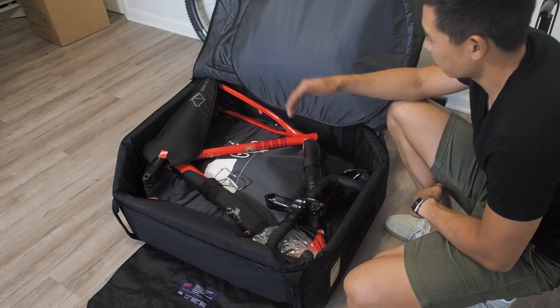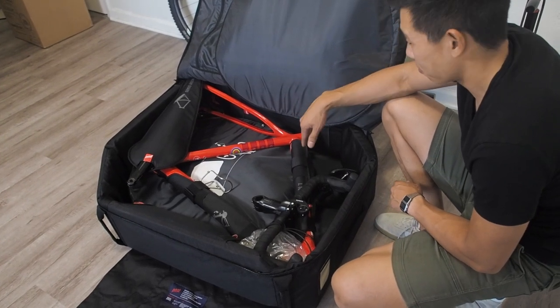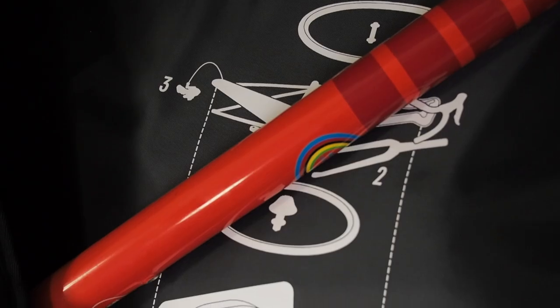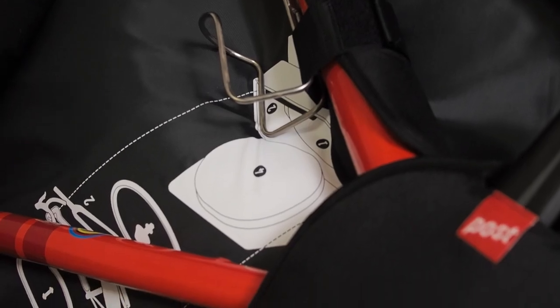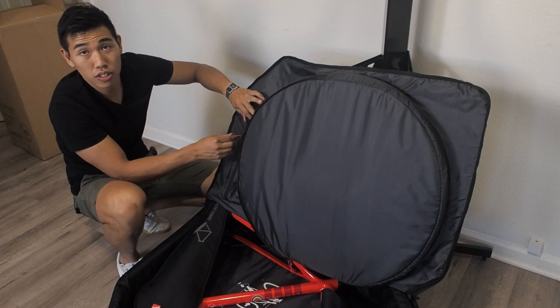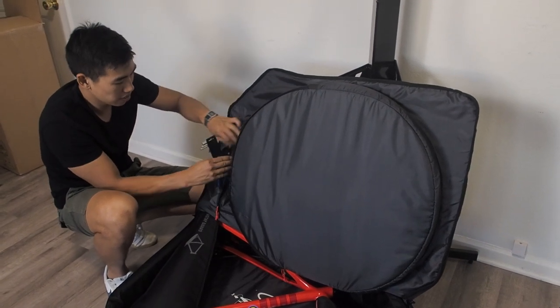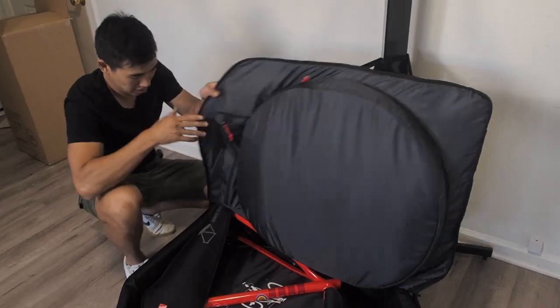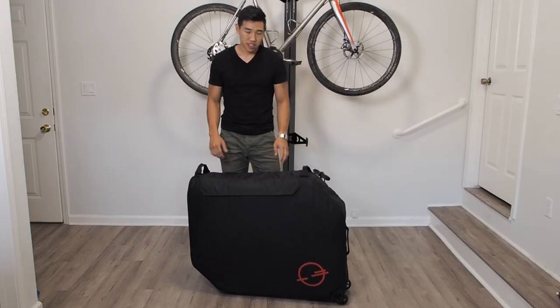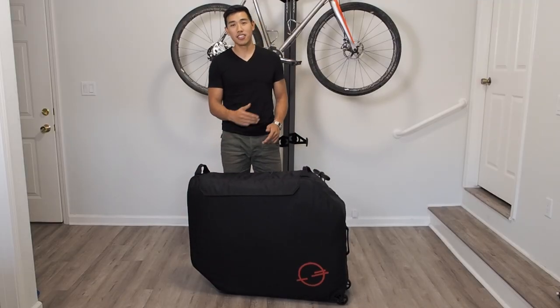The saddle and seat post is in. As you can see there's plenty of extra space. I plan to put my frame pump in here as well as shoes and some extra kit, which would lighten up the load. We've got the front wheel in the wheel bag pouch. There's also another pouch for tools — the pliers and the allen keys go in here. Alright, so there you have it. Just packed my Ibis Hawk MX into the transfer case.